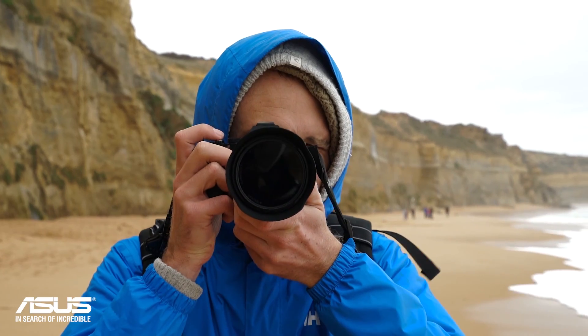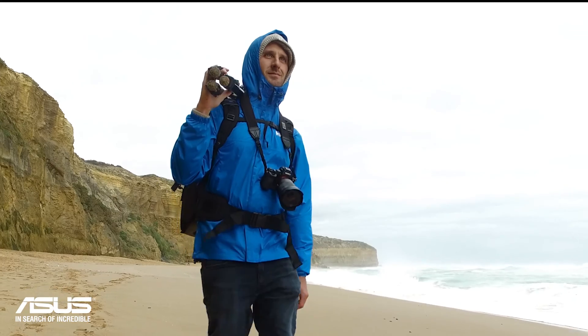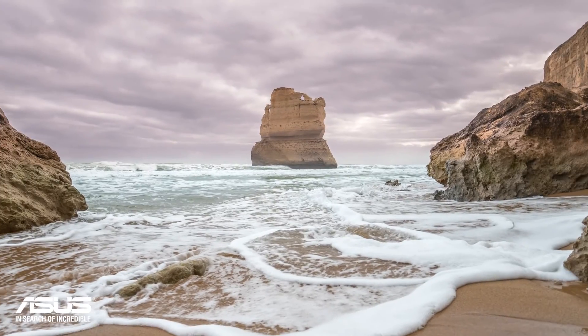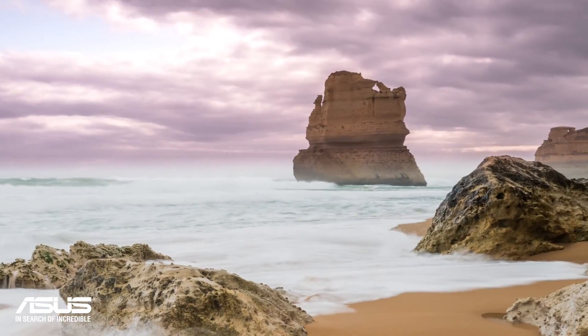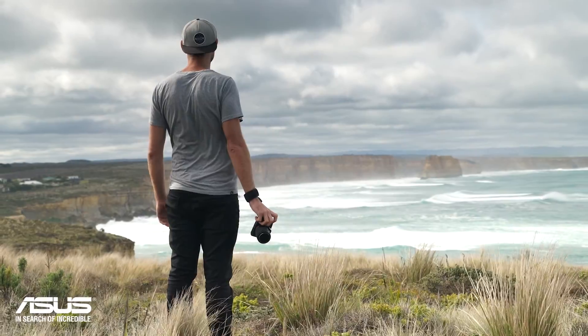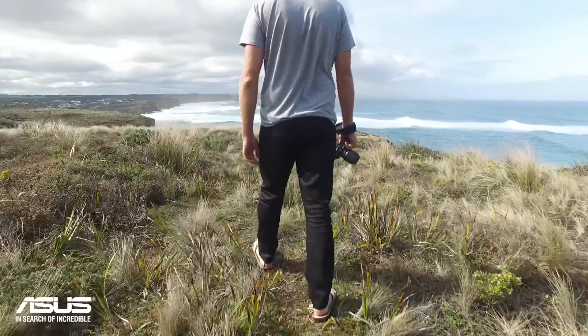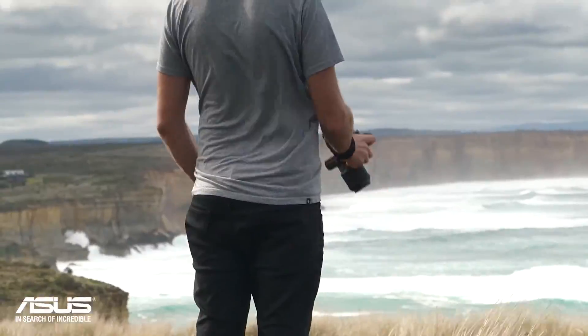Photography takes me to some pretty incredible locations, all with only a bag stuck to my back. Sometimes I'll just stand there and take it all in without taking a single image, and others I'll share with the world.